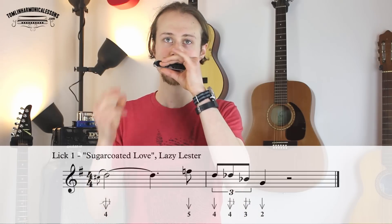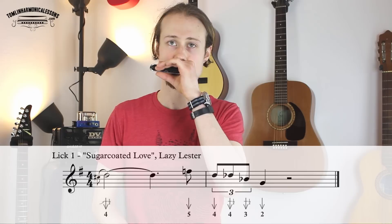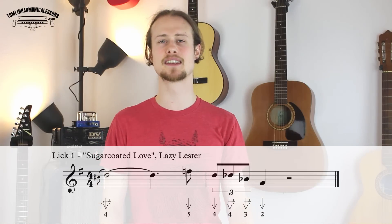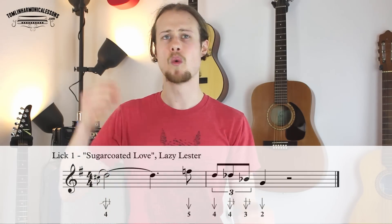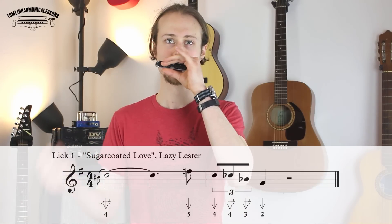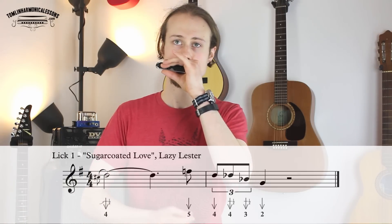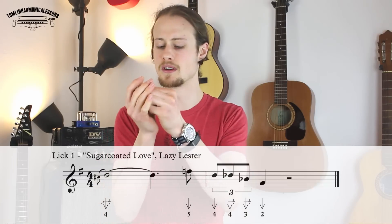So let's try that together nice and slowly — one, two, three, four. Okay, and a little bit faster — one, two, three, four.